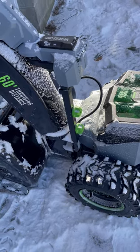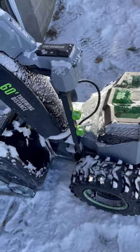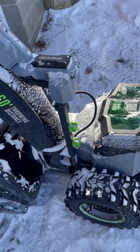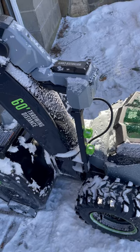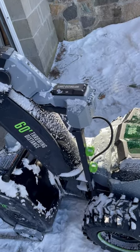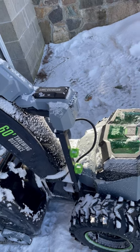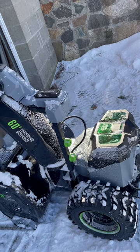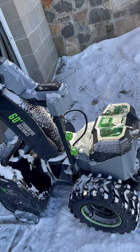For anyone who saw my last video where we had 12 inches of snow and I blew snow during a blizzard, I ran the snowblower for 53 minutes and used two bars out of the five on the batteries. This is the 28-inch Ego two-stage snowblower.